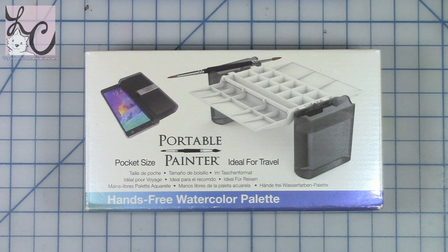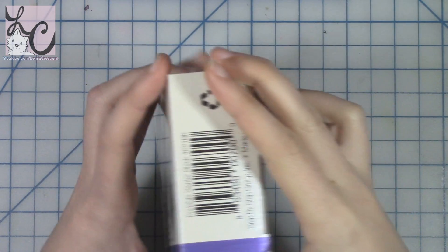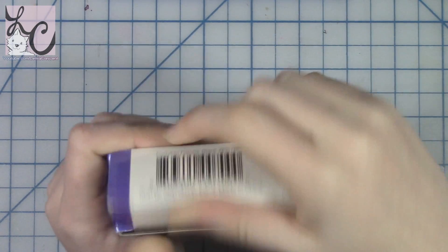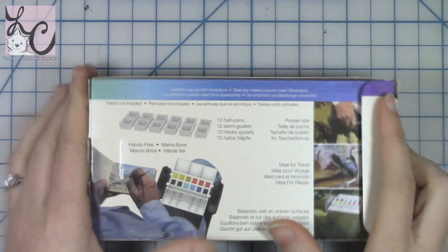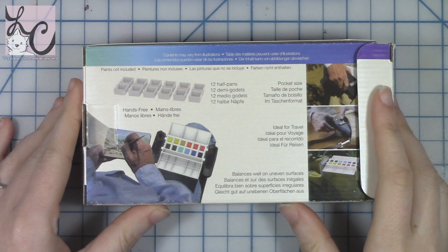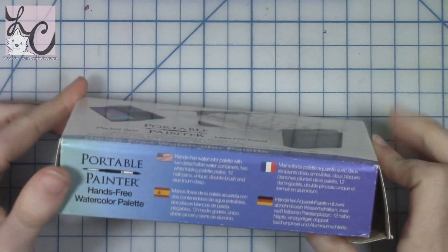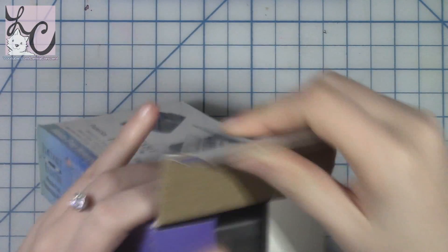Hi guys, Lemmy here. Welcome back to another art video. Today we are doing an art supply review of a product called Portable Painter. This is just a little watercolor travel palette, and I want to tell you why it seems to be the most amazing little travel palette I've ever seen in my life.